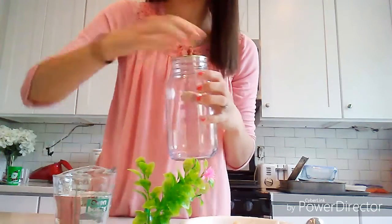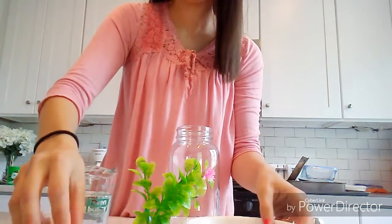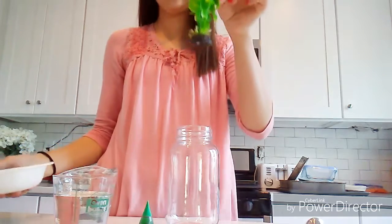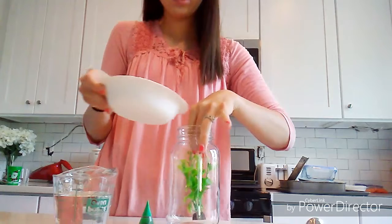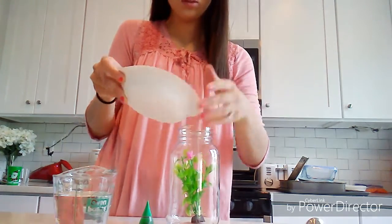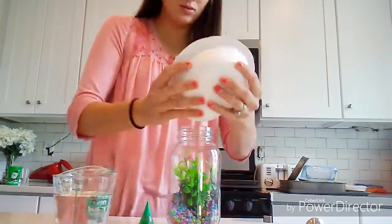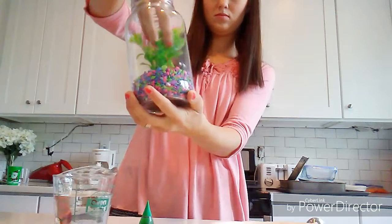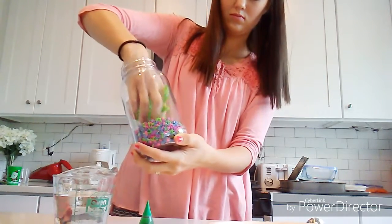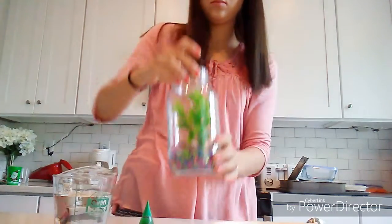Alrighty, so first things first, we're going to take the mason jar and the aquarium plant, and you're going to put the aquarium plant into the mason jar and position it however you want to. Then you are going to pour the aquarium gravel into the mason jar. When you're all done with that, you're just going to shake the jar to get the aquarium gravel off of the plant, and you can reposition the plant if you need to.